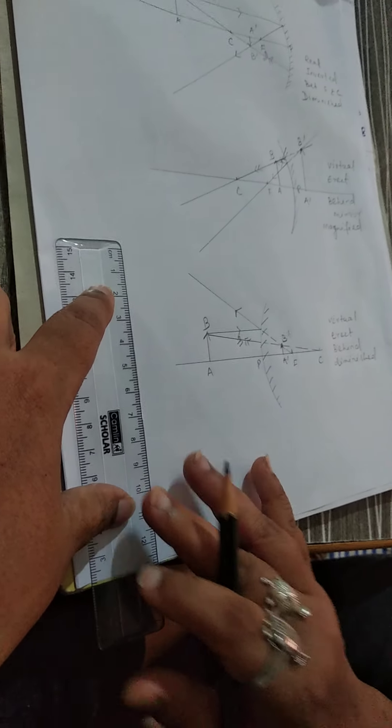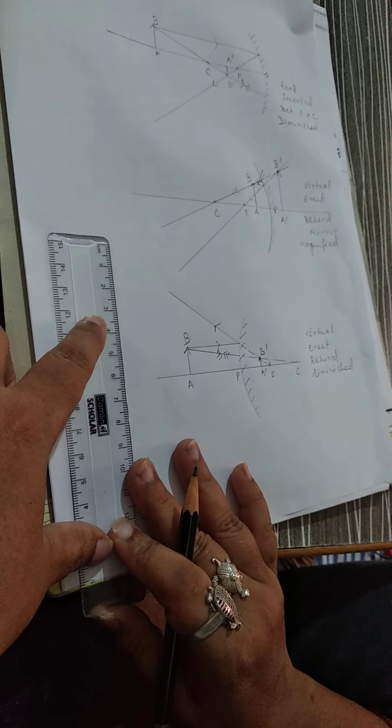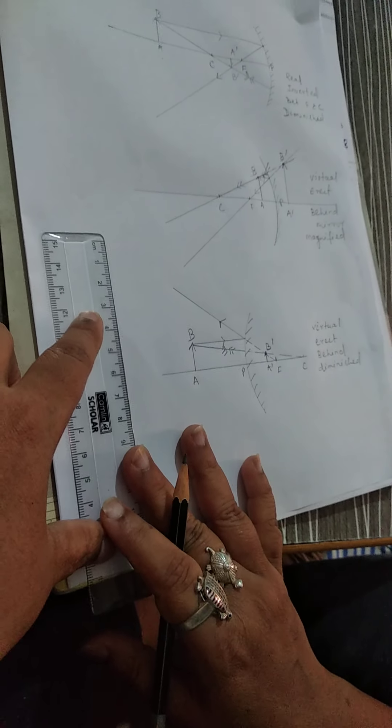In the case of a convex mirror, this type of image is always formed wherever in front of the mirror you keep the object. So follow the process, draw all the diagrams, and before 7 pm show me the copy. Thank you.